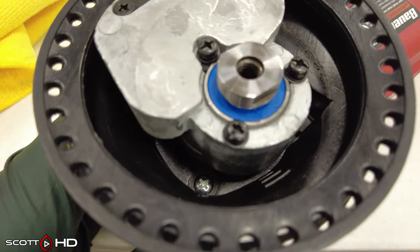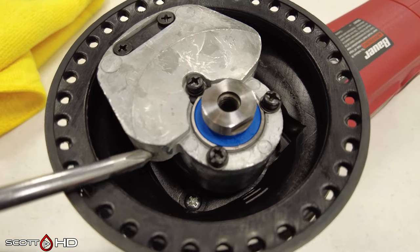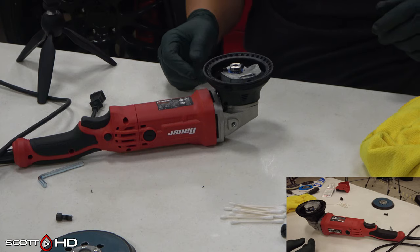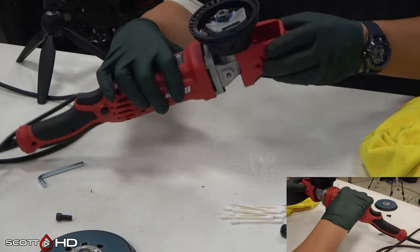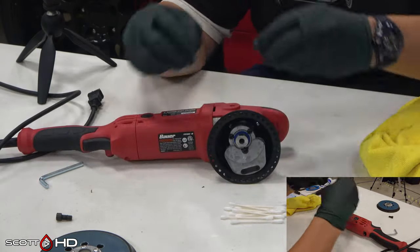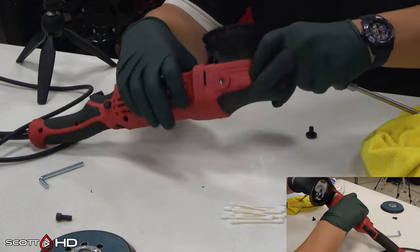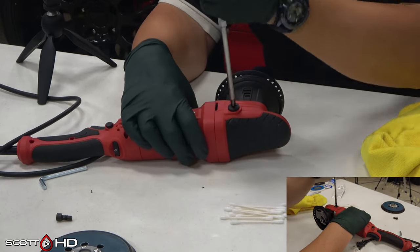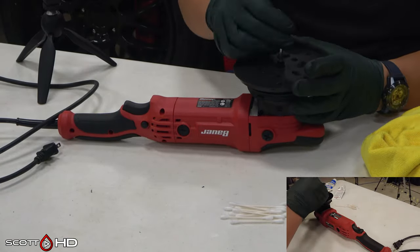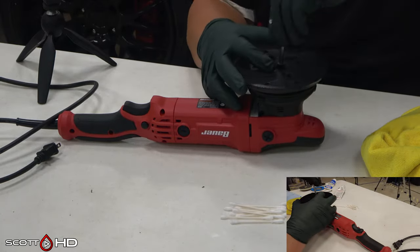As mentioned before, the counterbalance is one piece of cast aluminum, but it does have what appears to be adjustable positions where you can add or remove weight to help balance - that may be something to play with later. For right now we're focused on grease and backing plates. We're going to put it all back together and run it in for about five minutes to get the grease nice and warm, make sure everything's circulated, and then test sound, vibration, and backing plates.